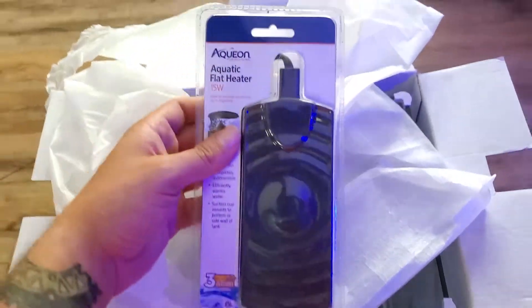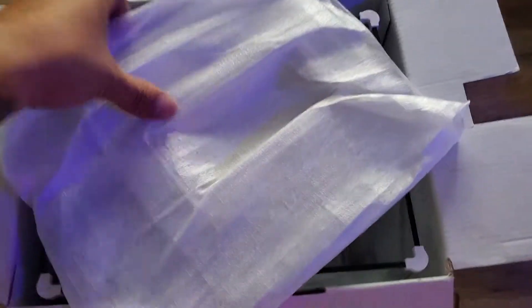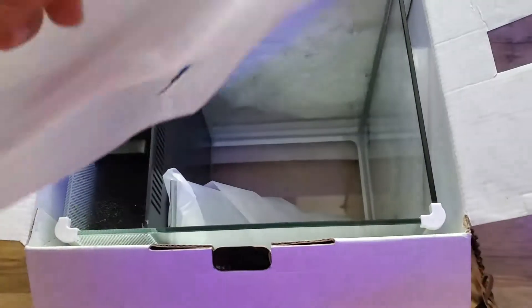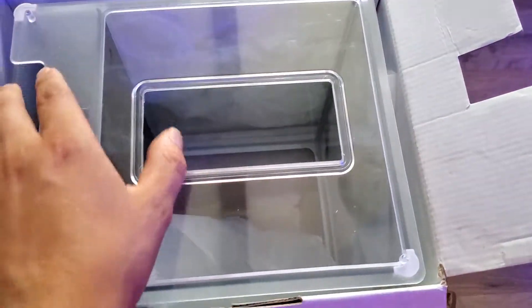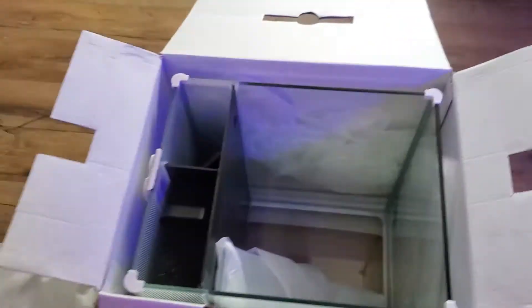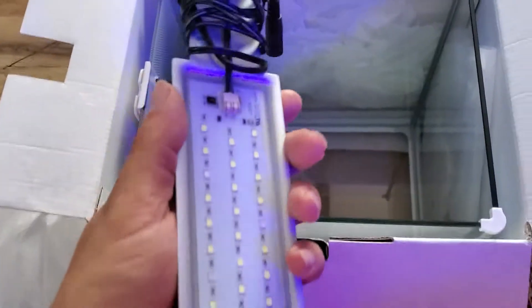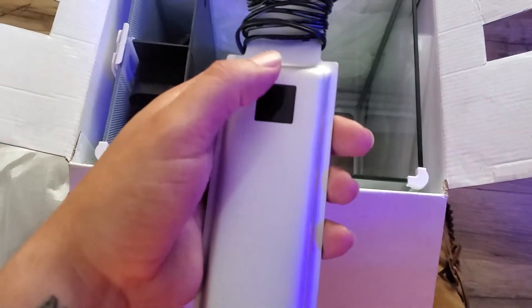Nice, some brand new heater with it — awesome. This is gonna probably be the lid I'm guessing. Yep, there's a lid on top here. These are touch sensors — touch sensor to turn on and off.